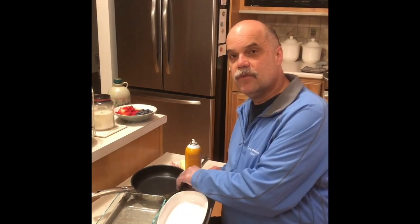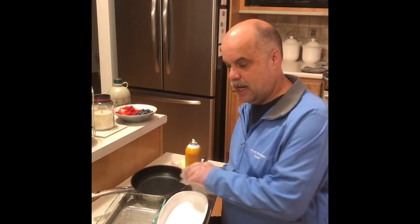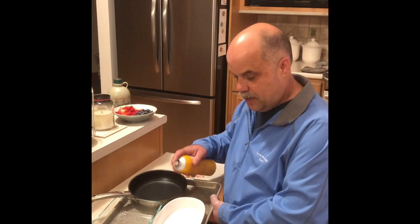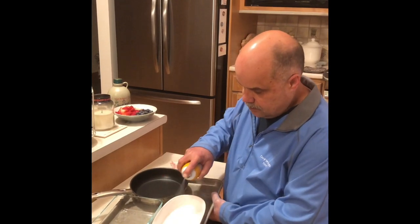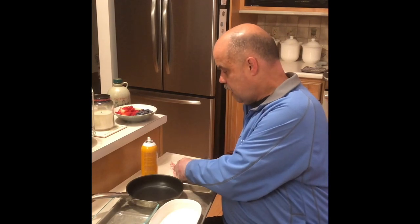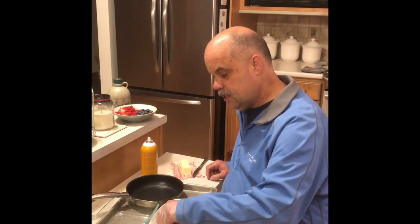You can use a ceramic or glass pan or an oven-proof teflon pan. I like to spray the sides of the pan.